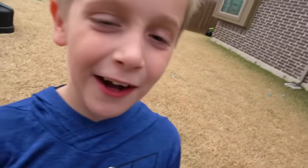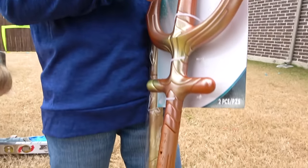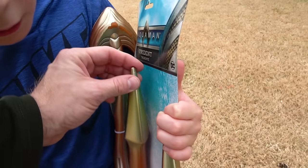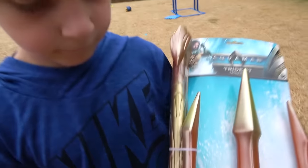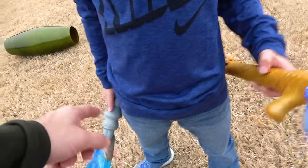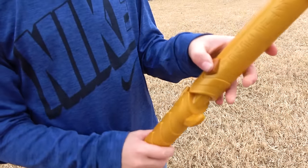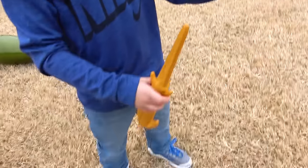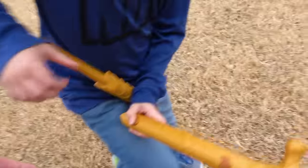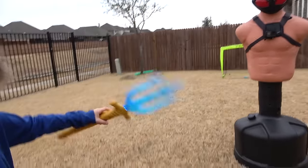We can also use this cheapo trident from the Halloween store — this one's a little sharper, but we may be able to throw it more accurately. We'll test it out. The Justice League trident and the Aquaman movie trident — show me how this one has lights and sounds. It can depart from its original spot and it has two swords. Look at this!